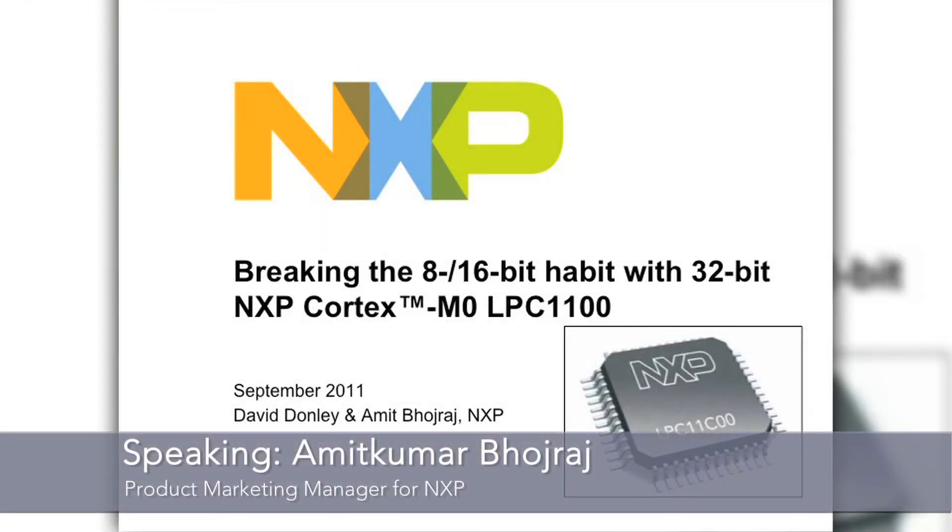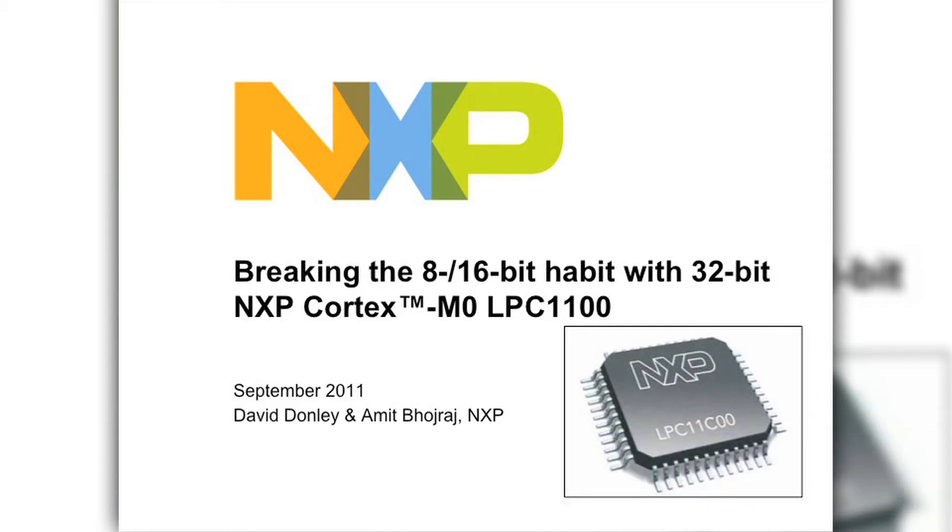Welcome to the seminar. Today we're going to talk about breaking the 8 and 16-bit habit using the LPC Cortex-M0 products. We will specifically focus on the LPC-11C100 series, which is our Cortex-M0 part with onboard CAN, and it also has the on-chip CAN transceiver.